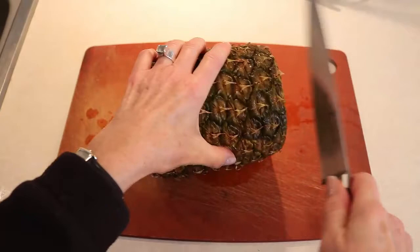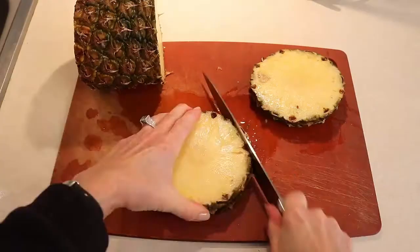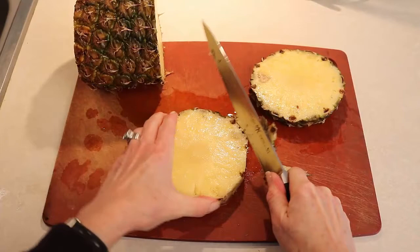Instead, I set it on its side and cut it into discs. Once I cut a couple of discs, I use the big knife and slice all around the edge. This is the safest and fastest way I can get it done.